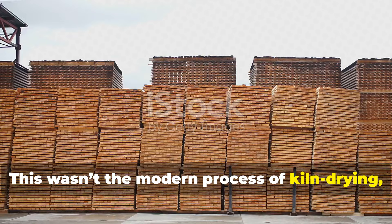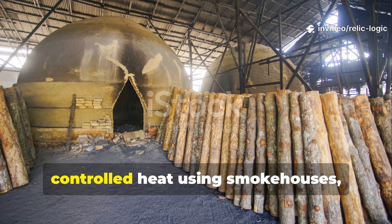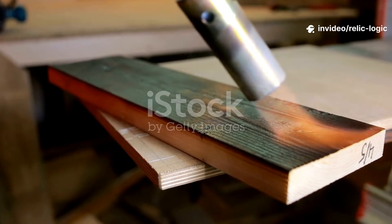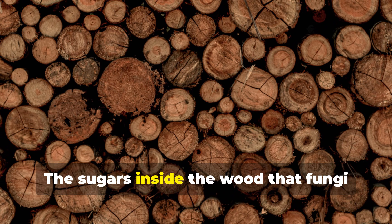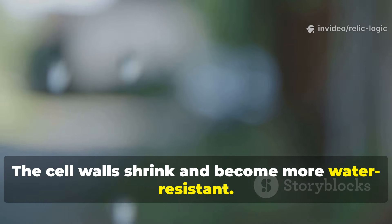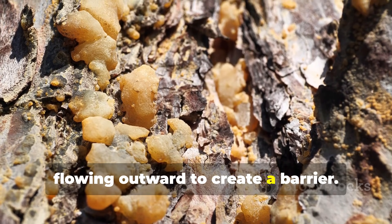This wasn't the modern process of kiln drying, which can be a bit harsh and uneven. Instead they used low, controlled heat using smokehouses, hearth edges and embers. The goal was to slowly toast the outer layers while allowing the inner moisture to escape gradually. When wood is heat-treated this way, several things happen that modern research has finally caught up with. The sugars inside the wood that fungi love begin to break down, the cell walls shrink and become more water-resistant, and the natural resins inside the timber mobilise, flowing outward to create a barrier.